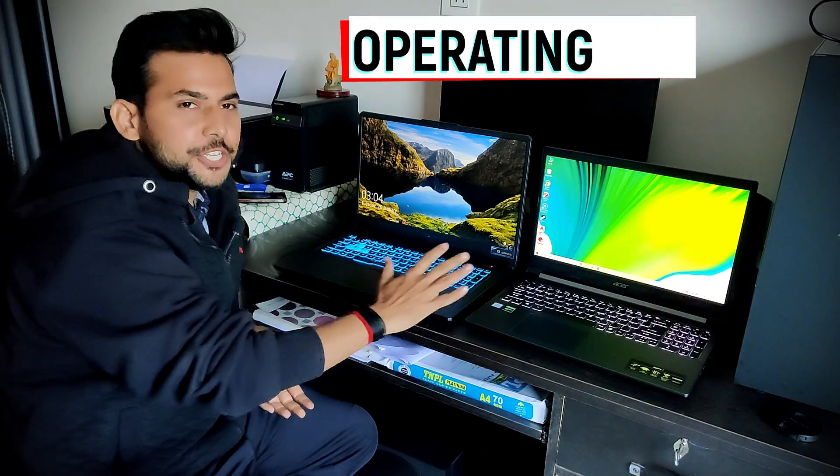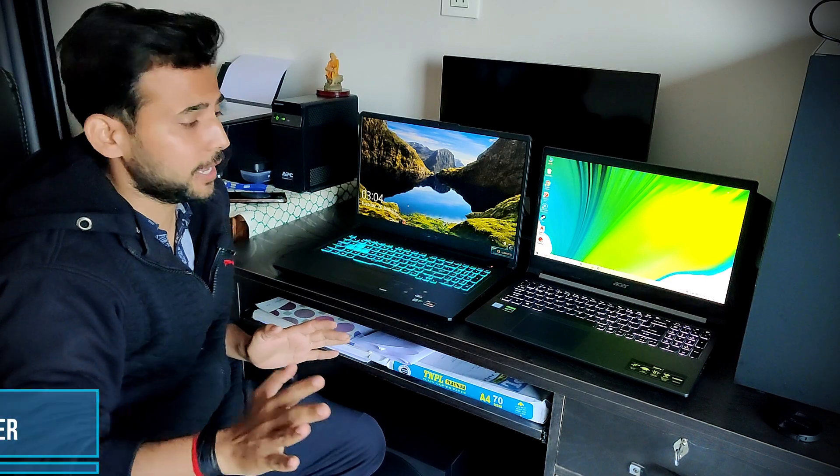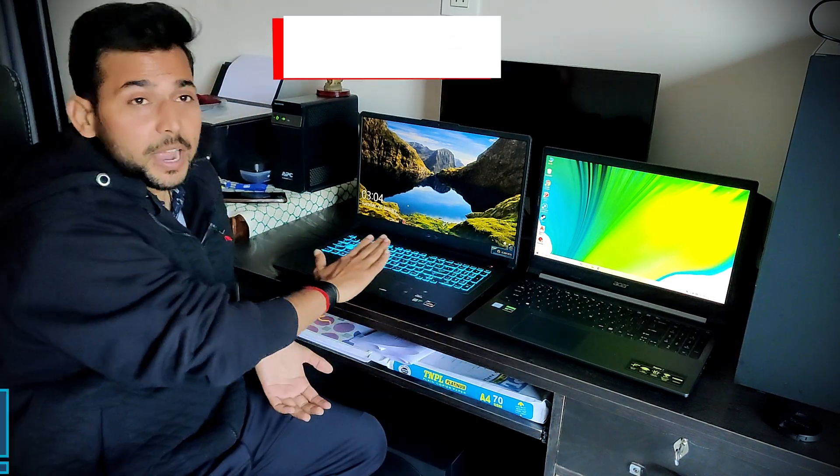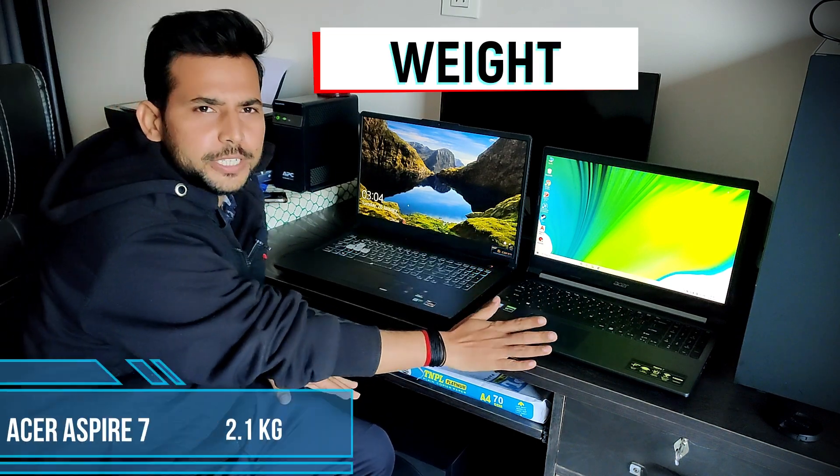Both come with pre-installed Windows 10. One comes with a 150W charger which is very good, and the other comes with a 135W charger. One features RGB lighting and the other has a simple white light. The weight is 2.6kg for one and 2.2kg for the other.